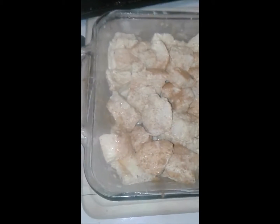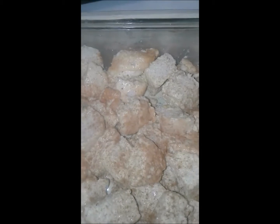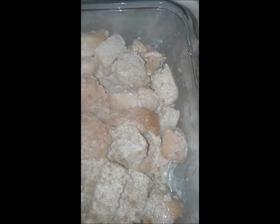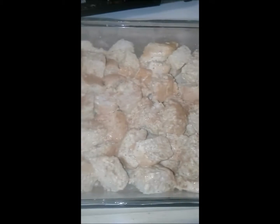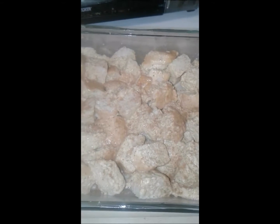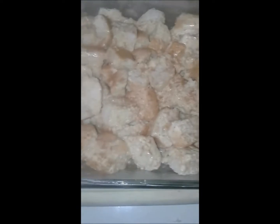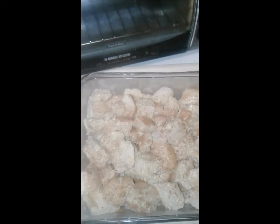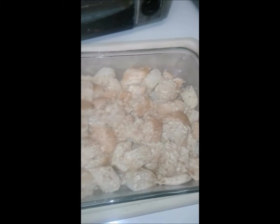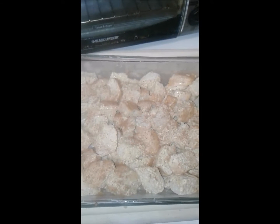Okay so here it is with the French toast and the egg mixture. I just poured everything on top and stirred it up to make sure that each of the bread cubes are covered. I sprinkled a little extra cinnamon. So now I'm going to put this in the refrigerator overnight. This is actually Monday night so this will be Tuesday morning's breakfast. You'll see this in the morning, before and after it comes out of the oven. Stay tuned for French toast bake.